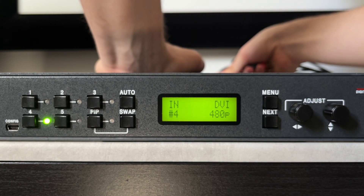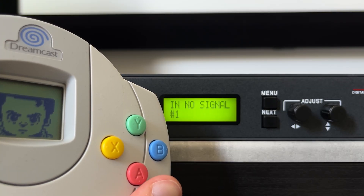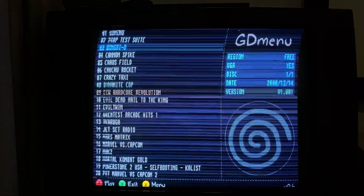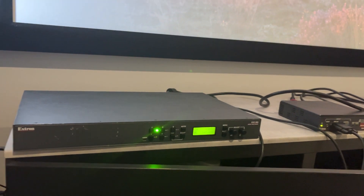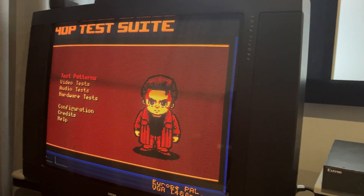My cheapo Dreamcast VGA cable has some rough sync, because this isn't the first time a scaler has had trouble receiving its VGA output, and I needed to boost and clean the sync with an Extron RGB interface to get it seen by the DVS-605.